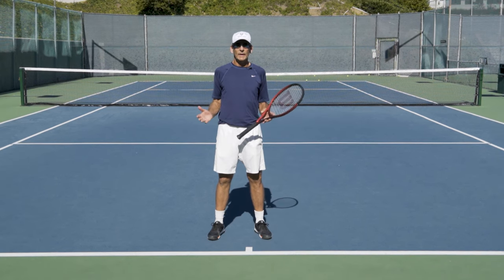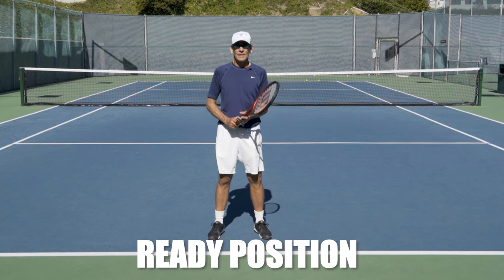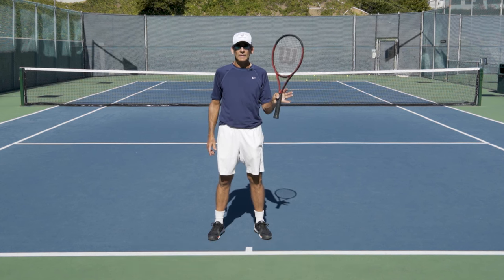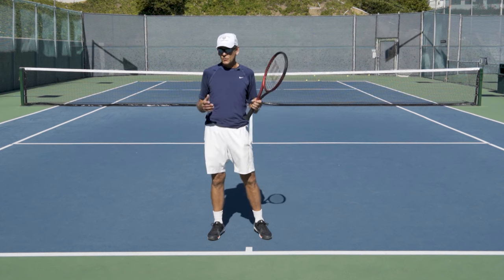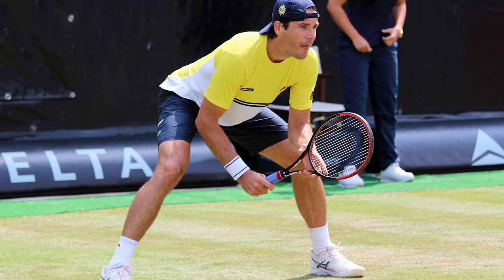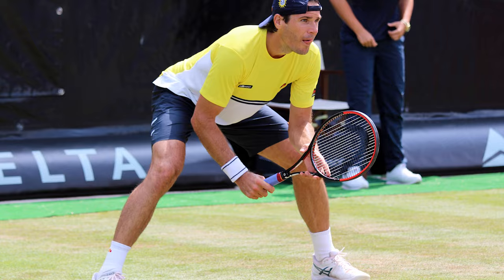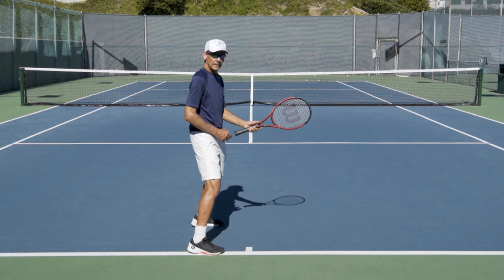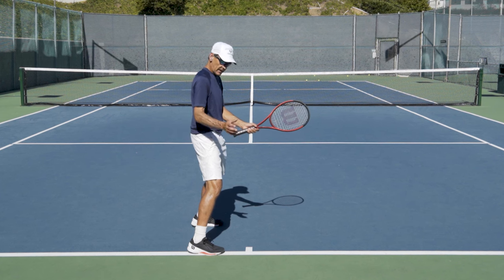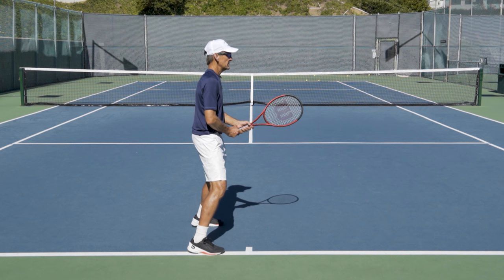Everything begins with a proper ready position. What I really encourage my students to do in ready position is have the non-dominant hand controlling the racket so that my playing hand and playing arm is just soft and relaxed. If you can start that way, it's going to really help you with everything you do. Make sure you've got a nice athletic stance, let your non-dominant hand take control of the racket and hold it nice and steady, and then put your playing hand on.